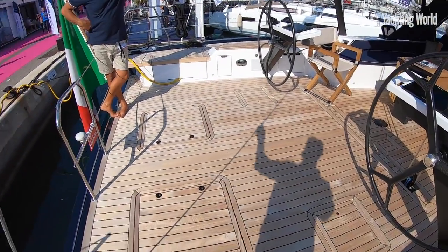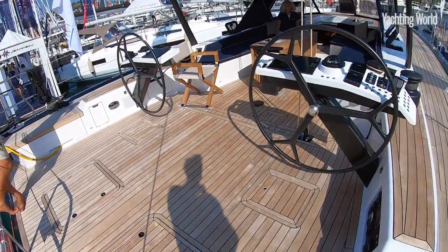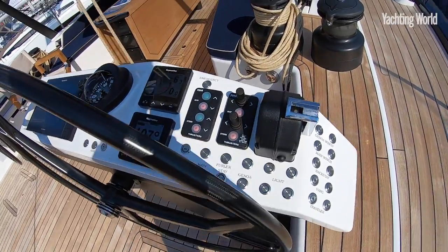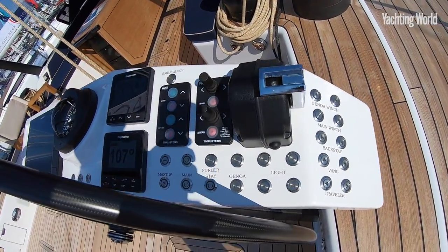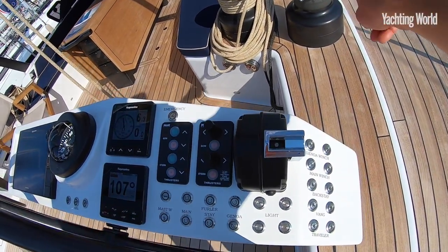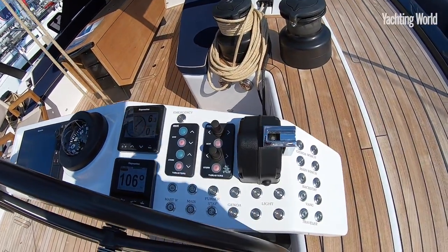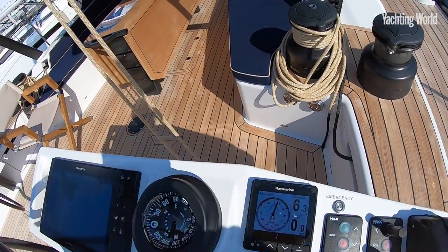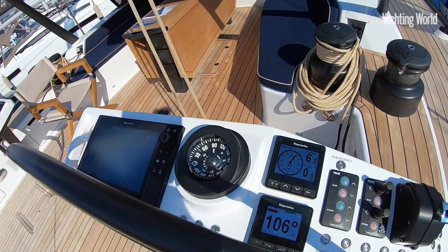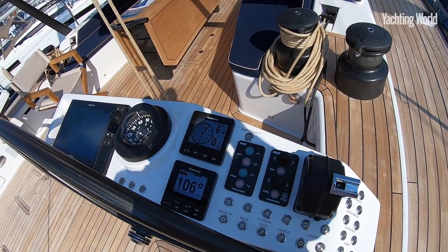Coming from aft you have the normal layout of a tender garage for a 3.3m tender. But it's these pedestals that start to give the game away about sailing it short-handed. You'll notice push-button controls for all the sails and halyards — the genoa winches on the outside, two buttons for the main winch repeated on the other side, the backstay, the vang, and the traveller which is hidden below the deck, just in front of the pedestals. There are also controls for the staysail furler and the genoa furler.